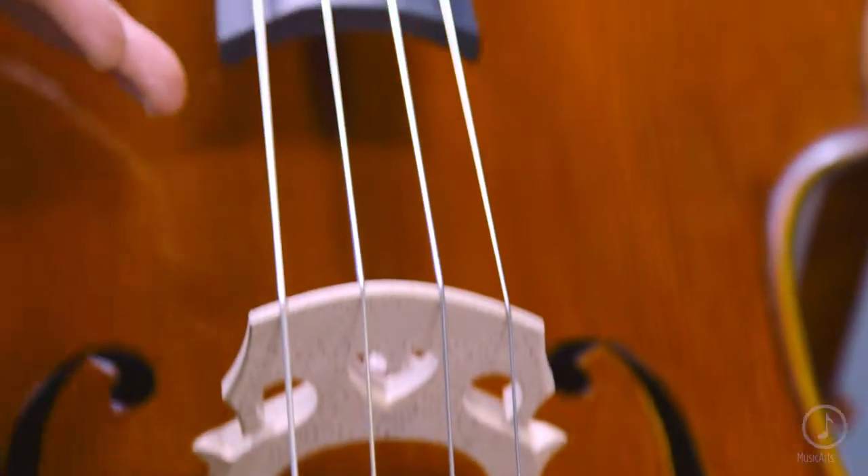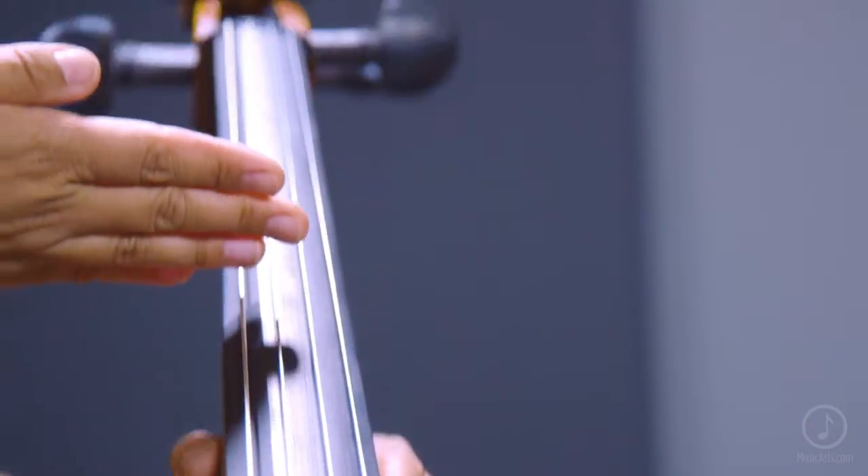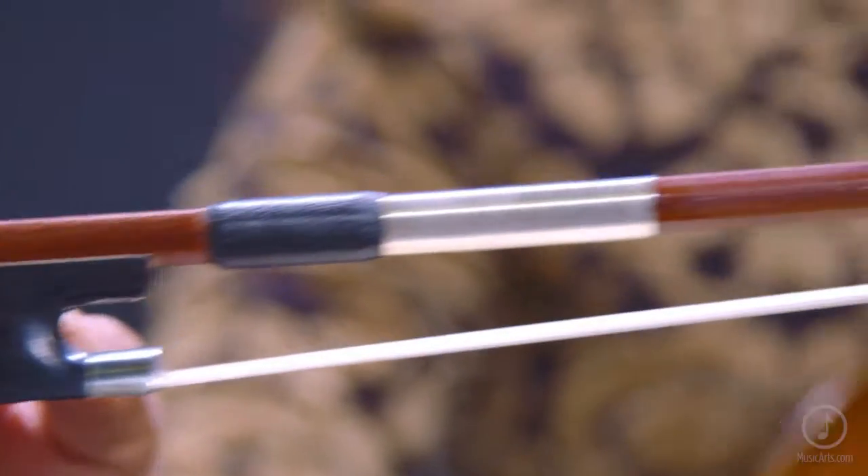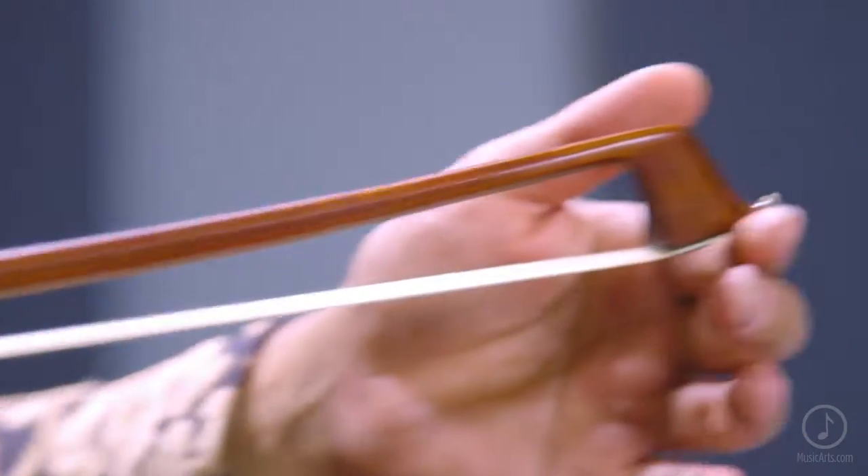The Larsen and Helicore combination of strings provides balanced, warm tone across all strings. This outfit includes a fiberglass case with wheels and a select silver nickel-mounted Pernambuco bow.